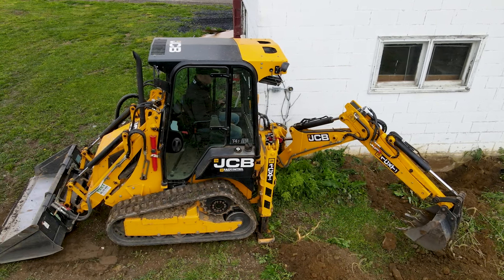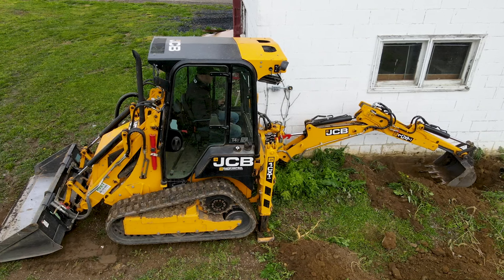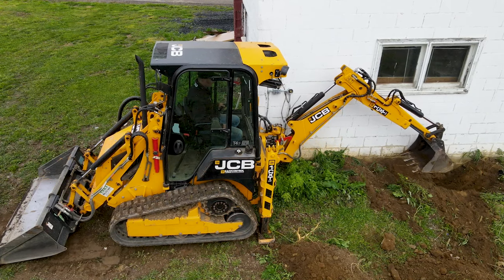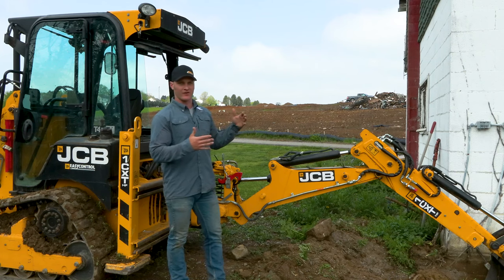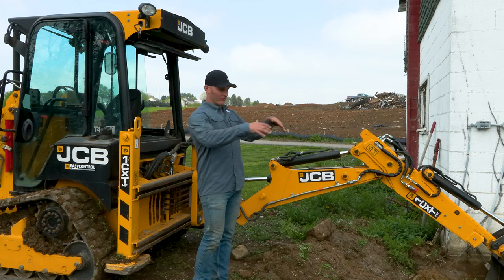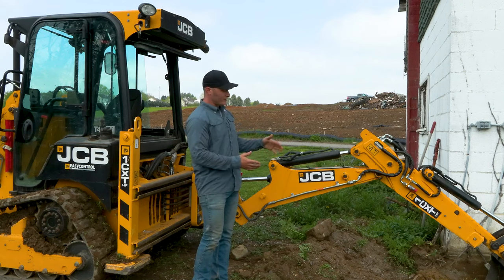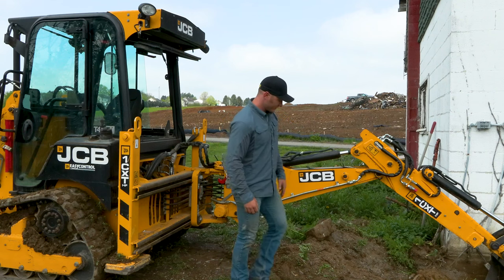The 1CXT has a number of unique features. The extension on the boom is one of the biggest advantages we could have imagined when looking at this machine. Some machines have a limited reach, but to keep a compact size and run with the 49 horsepower of the 1CXT, the extension on this thing really makes it more versatile. You can see in my pile here — I dug out of a trench and had to get material further out away from the machine to allow room to work. The extension allowed us to do that.